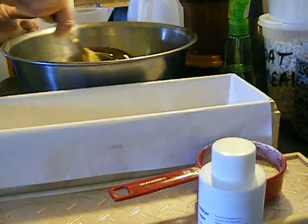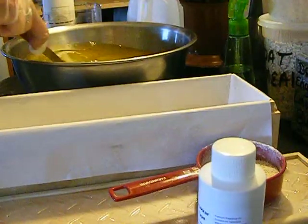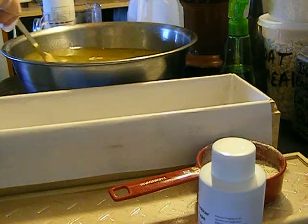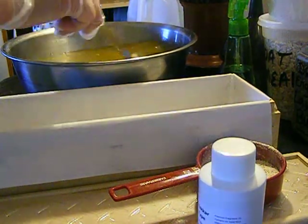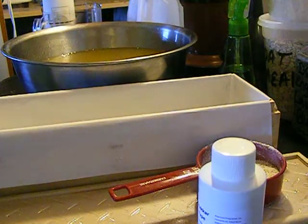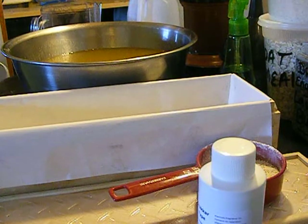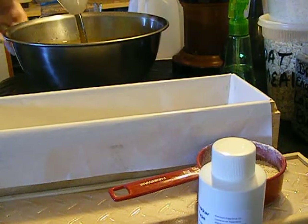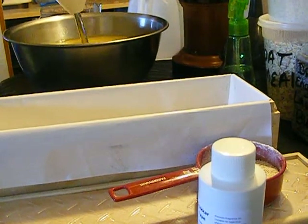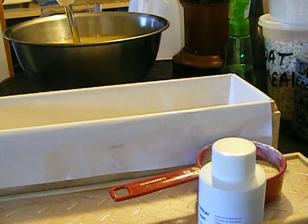Now I'm going to mix my lye in with my oils. You always want to wear gloves and get it mixed up pretty good. I'm trying to stay off camera because I'm still in my pajamas and I don't like being taped. Now that that's mixed pretty good, I'm going to take out the stick blender. I always keep it in water so that if I'm separating batches and putting different fragrances in half of it, I can rinse it and it'll be good to go. Now we're just going to start mixing this a little bit.